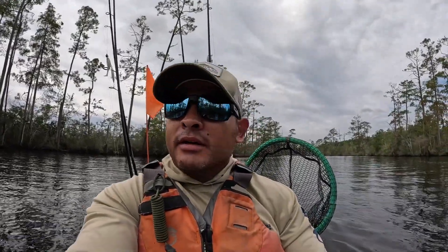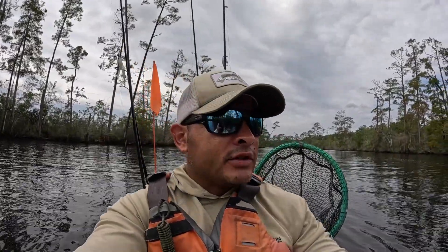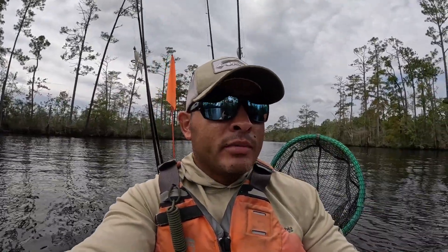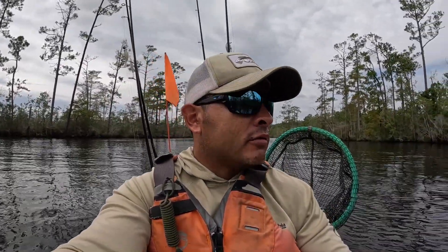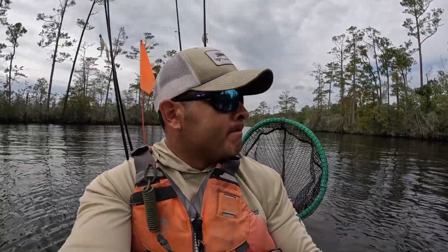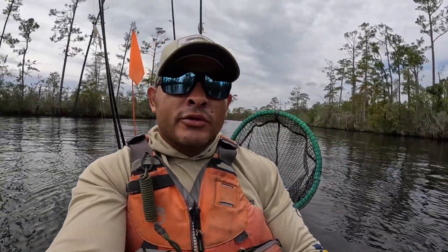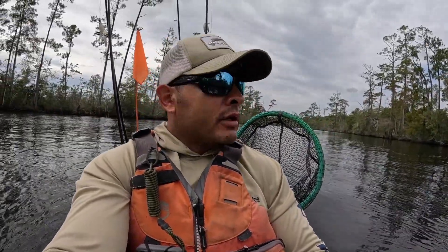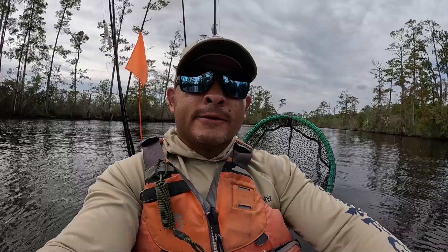Hey, what's going on everybody? Here we are back at it again. Fished this spot probably about a week and a half ago, the water was up about two to three feet, so gonna see how conditions have changed. Got some rain the last couple days so water's looking a little stained, and we're gonna figure it out — see if we can get a bite or two, so y'all stay tuned.